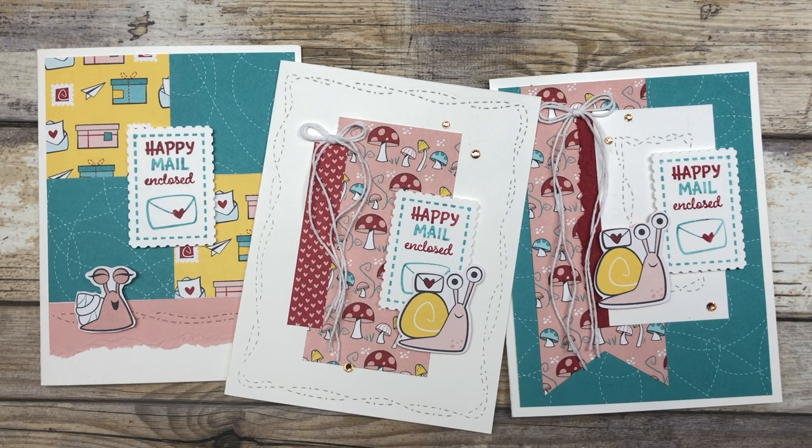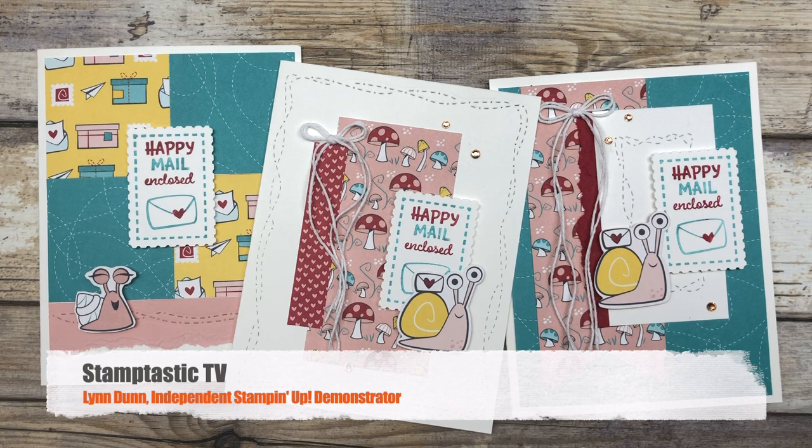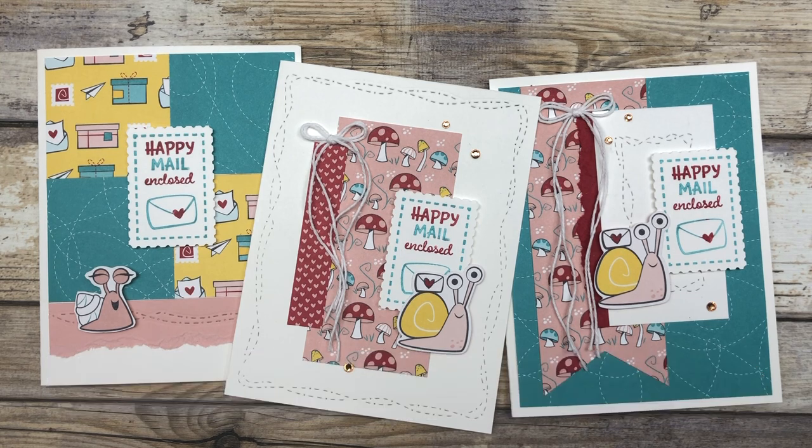It's Lynn Dunn from Stamptastic Designs. Thanks so much for joining me today. In this episode of Stamptastic TV, I have three different card ideas that I want to share with you that feature the new Snail Mail suite from Stampin' Up.